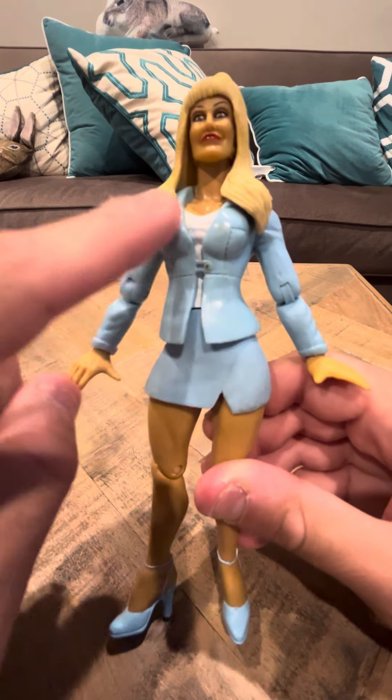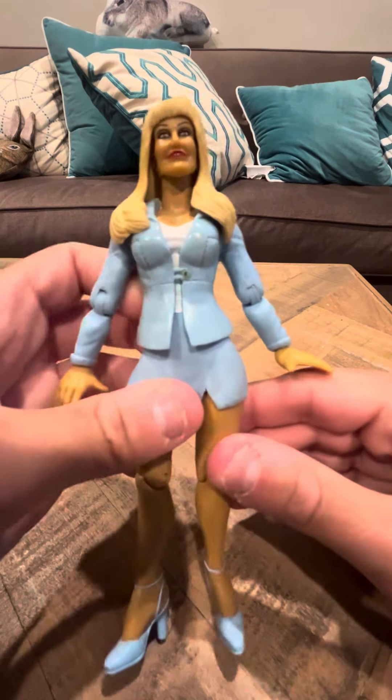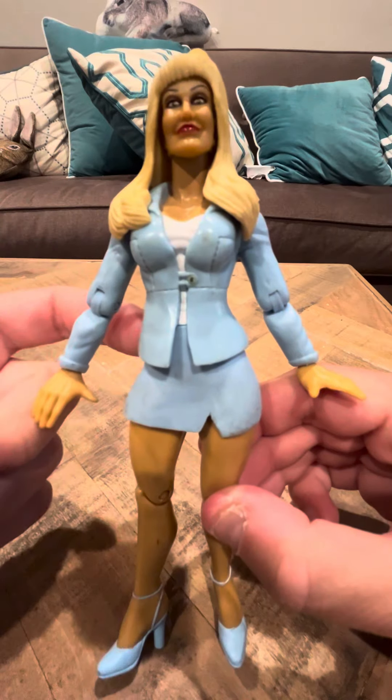She has a blue coat and she has a white shirt in the back. I really like this figure — she's one of my favorites. I actually recently discovered that this figure was in existence.